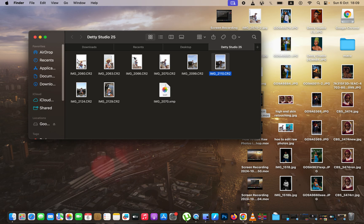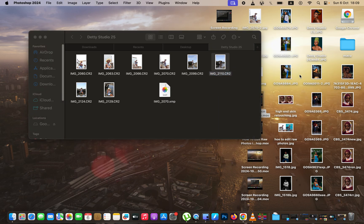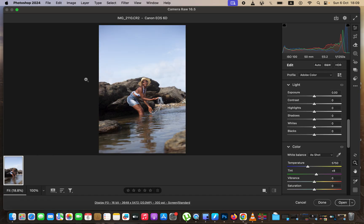In order to open the image into Photoshop, I'm simply going to select the image, right-click, come to Open With, and select Photoshop. For my case I'm using Photoshop 2024.